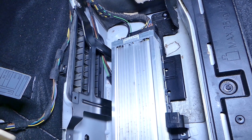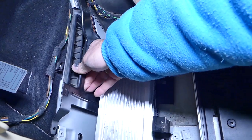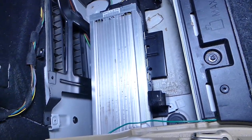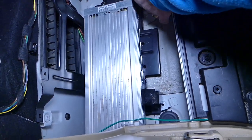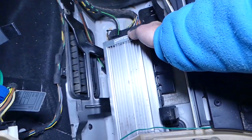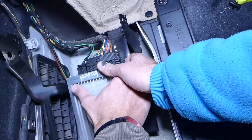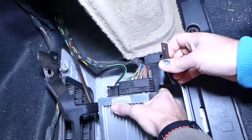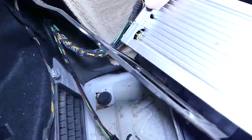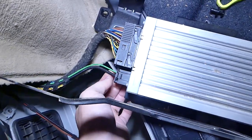Now we should be able to lift it up and disconnect the wiring harness. It needs to slide towards the front a little bit. You have to find the sweet spot — okay, like that — and pull it out.